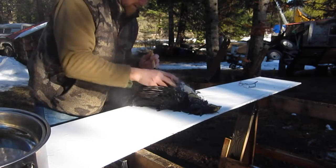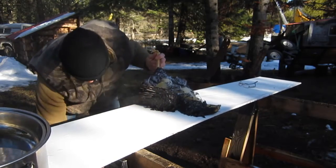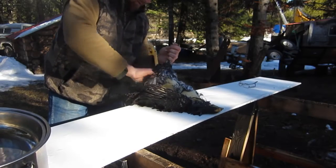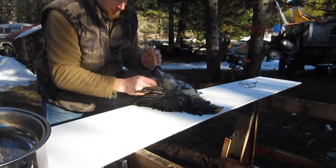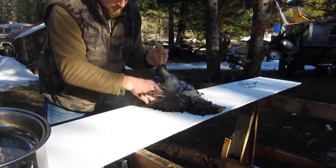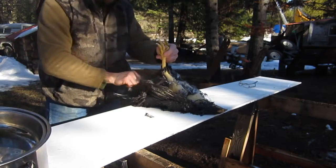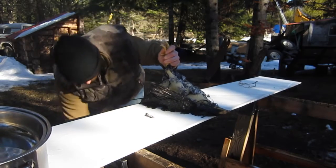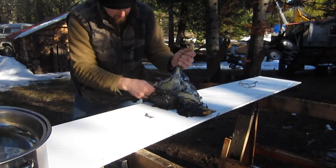I just have a bucket that I scrape them into and throw the feathers in. For you trappers out there, where it's legal, you can use these feathers at your sets.